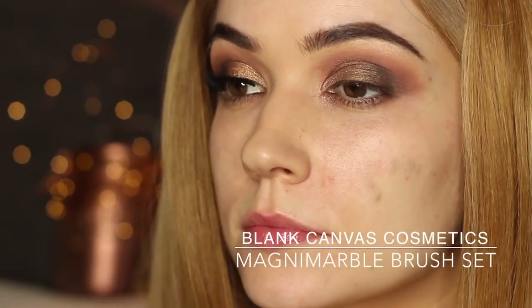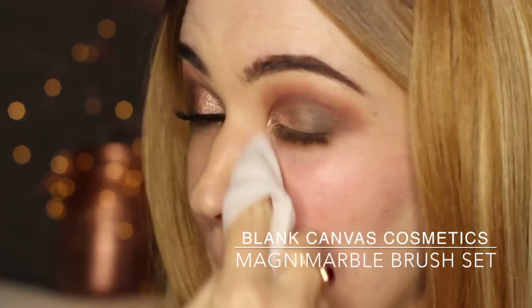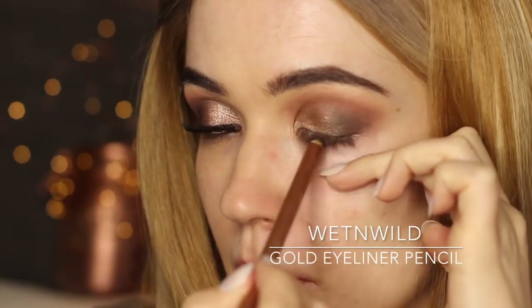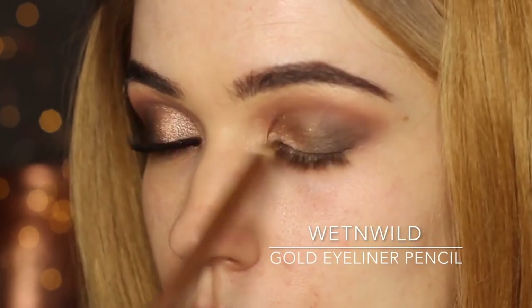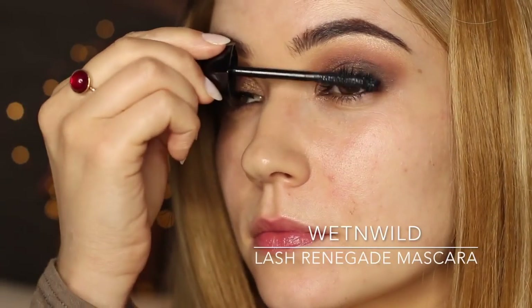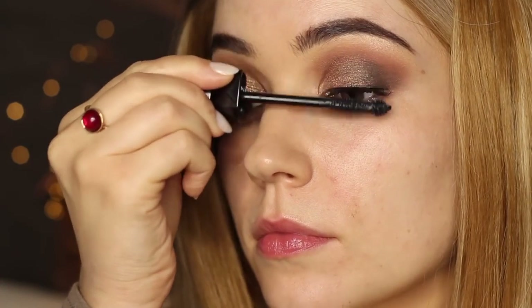I did end up with quite a lot of fallout, so I'm going to take a little wipe and just wipe away the excess. On the waterline, I'm going to use a bronzy gold tone instead of black — this is a great way to add that bronzy tone and bring out the colors on the lid. Then we're going to curl the eyelashes and apply some mascara. This is actually one of my favorite mascaras, not just from Wet n Wild but just in general — I think this is my third tube I've gone through. I love the way that it catches and separates the lashes, and it has a little ball at the top as well.